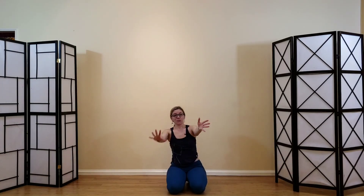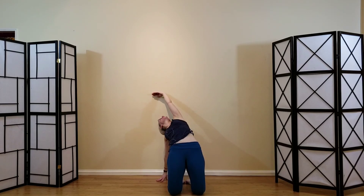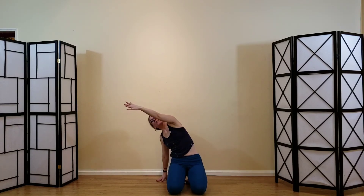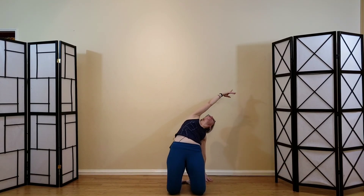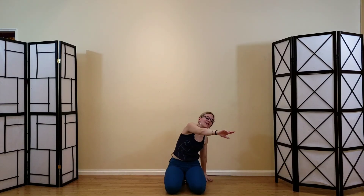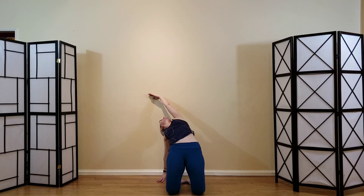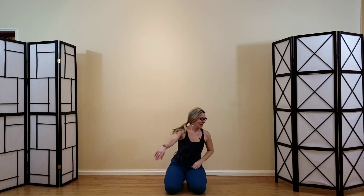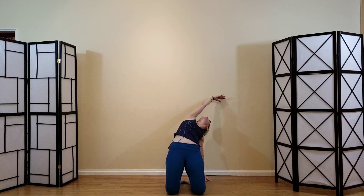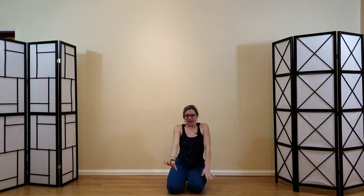Let's do that with breath: inhale into side camel, and exhale as the pelvis lowers and the arm comes forward to center. Imagine that your pelvis is moving forward as an anchor for the arm that's coming back. Move the whole thing once more to each side, then come back to center.